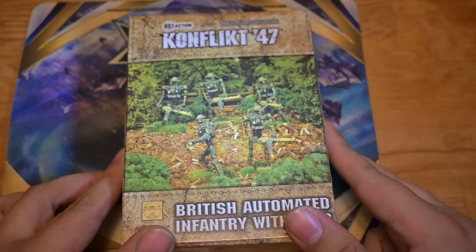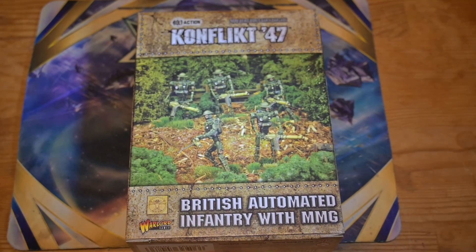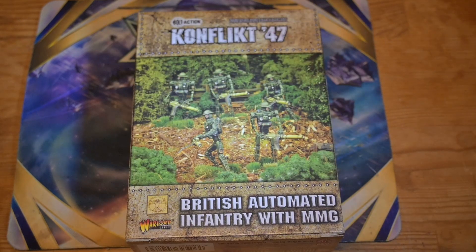There are two kits of these: this one with the MMGs, and then there's a kit with HMGs. Which for some reason they're more expensive, even though they use less metal. I don't get it.